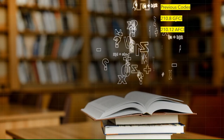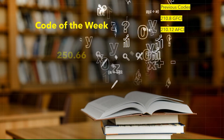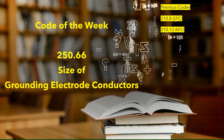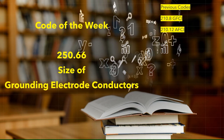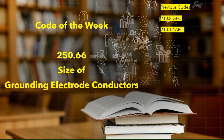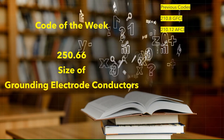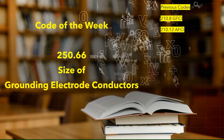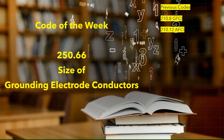Alright y'all, it is that time again. We are going to do our code of the week. This week we're memorizing NEC 250.66 — that's going to be for the size of grounding electrode conductors. Whether you want to know how large of a conductor you need to go to that footing ground, that water pipe, or that ground rod, you can jump right to 250.66. And if you need to know the size for a different type of electrode or a different scenario, you can use Table 250.66. Let's get to it.